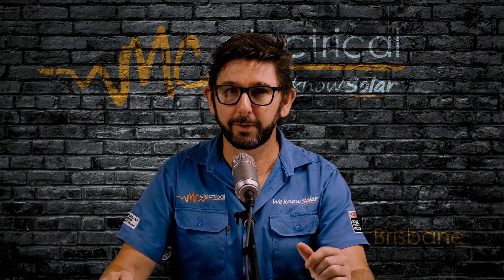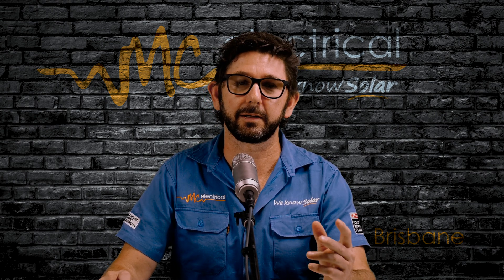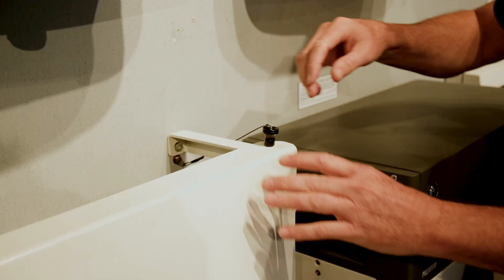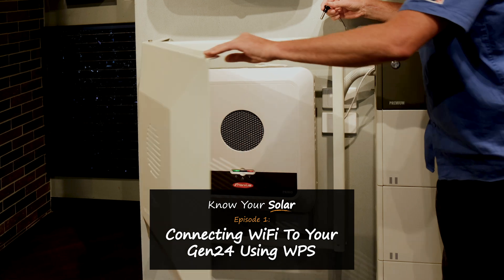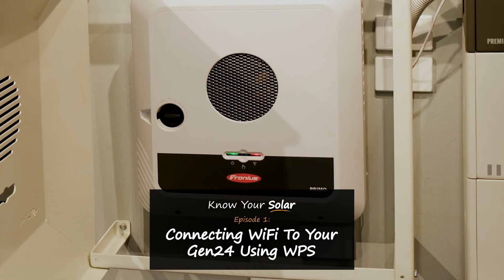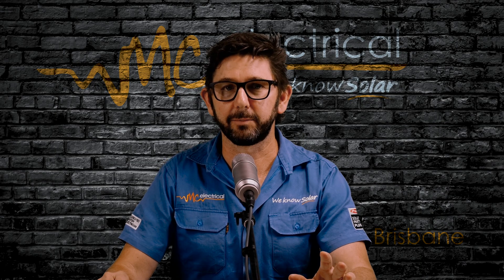If MC Electrical installed your inverter, we may have installed one of our custom-made inverter shields to protect it from the sun. To open up the shield, just find the quick-release pin on one of the four corners and push in the silver button, then pull the pin out at the same time. If your inverter has lost connection to the internet, the right-hand light is usually solid red. Our aim is to make it solid blue.